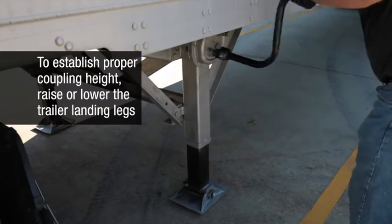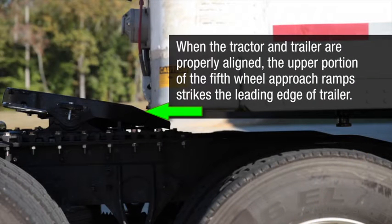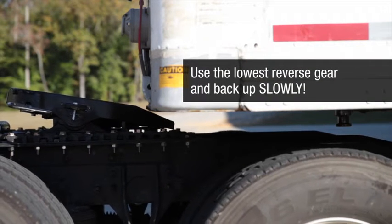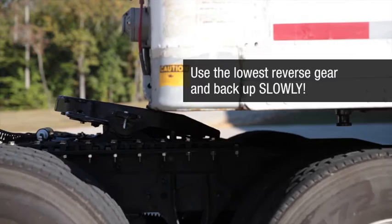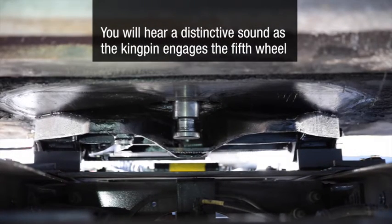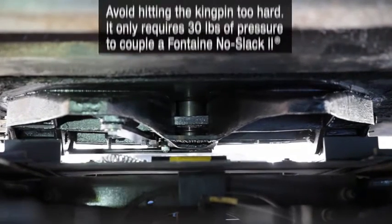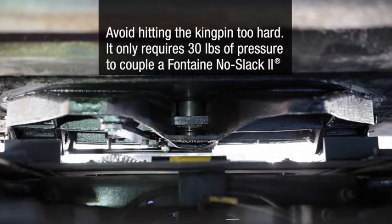To establish proper coupling height, raise or lower the trailer landing legs. When the tractor and trailer are properly aligned, the upper portion of the fifth wheel approach ramps strikes the leading edge of the trailer. Use the lowest reverse gear and back up slowly. The trailer will lift slightly and you will hear a distinctive sound as the kingpin engages the fifth wheel. Avoid hitting the kingpin too hard — it only requires 30 pounds of pressure to couple a Fontaine No-Slack 2 fifth wheel.